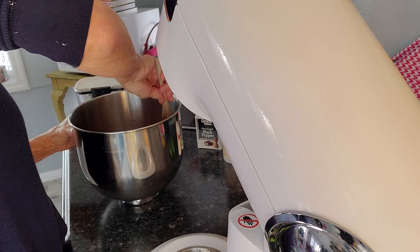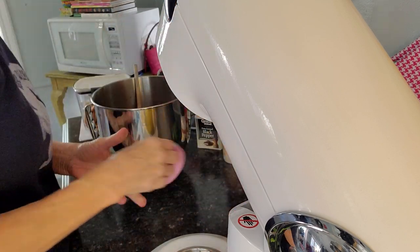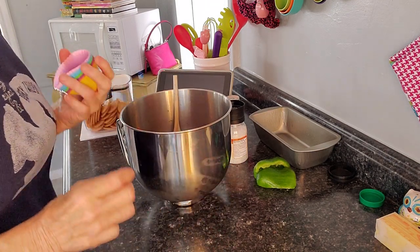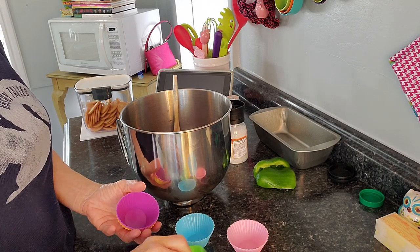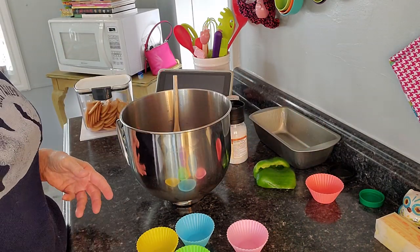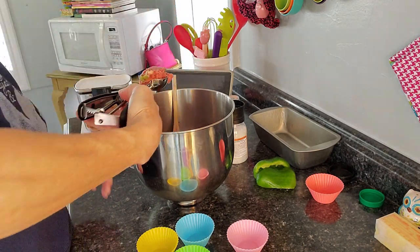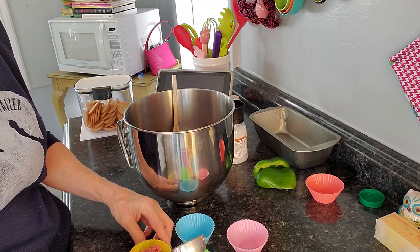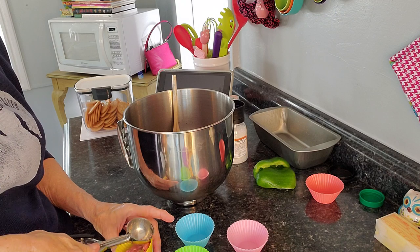The first thing I'm going to do is fill a couple of my little cupcake thingies. I'm really excited to do this. I'm thinking maybe half full, something like that. This is a generous scoop — maybe I better take just a little bit out of there. I have no idea how this is going to work, y'all. No idea.